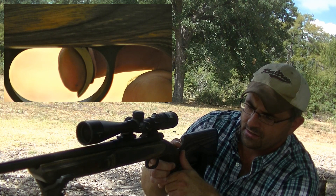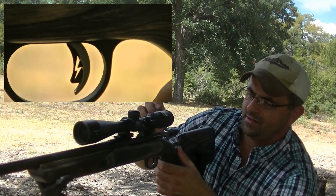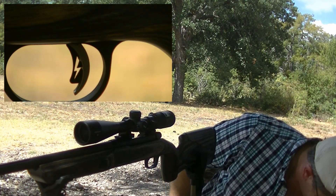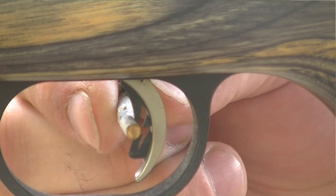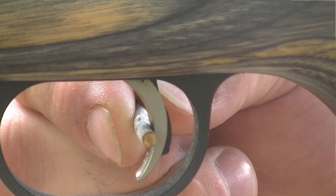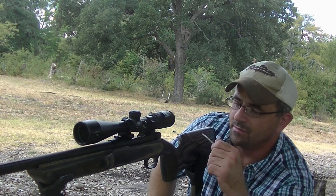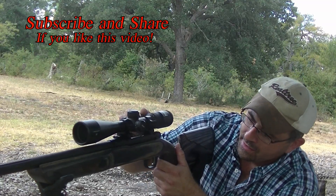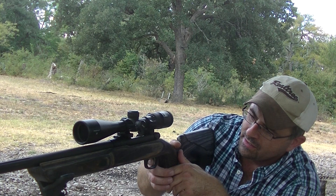I hate dry-firing but here we go. You've got your first stage — barely any movement on the pull. You don't even need to break a twig to pull it. I mean, these are hair triggers. It's a very nice thing — pops it out and you're ready to rock and roll.